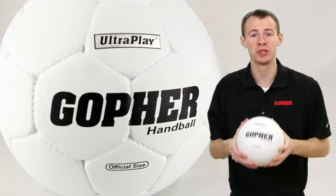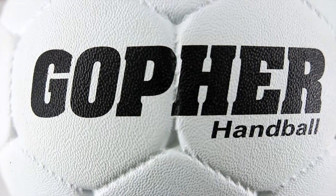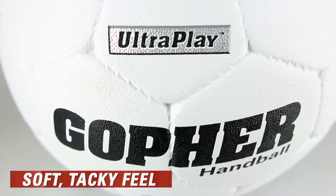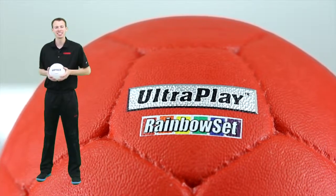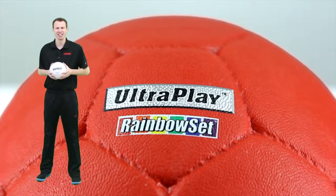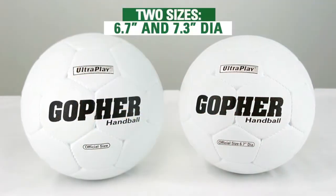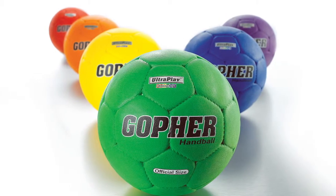Get a higher quality, ultra-durable handball with Gopher's Ultra Play Handball. Exclusive active cell rubber cover creates a premium softness with a tacky feel for a friendlier yet secure grip. Ultra-wound nylon windings ensure lasting shape retention and the Butyl Bladder is airtight, giving this ball a truer bounce. Choose from two sizes — men's and women's official size balls — in white or a rainbow set of six.